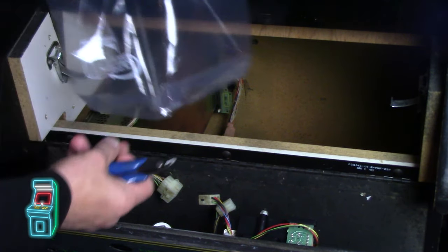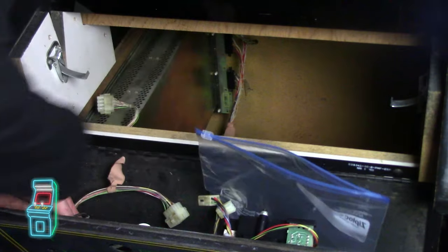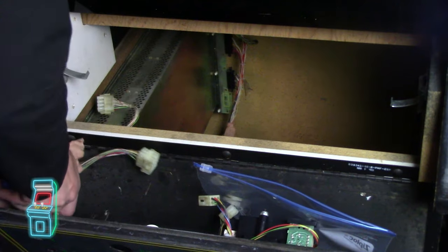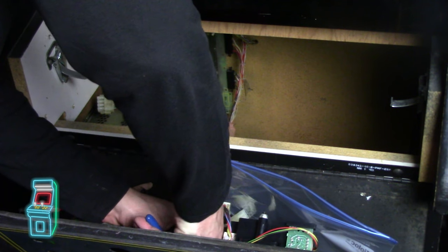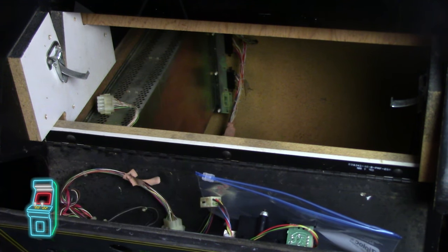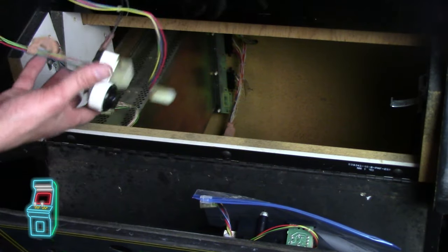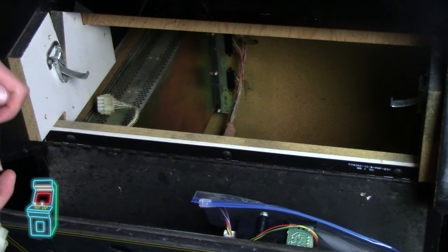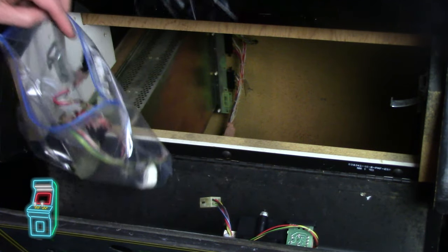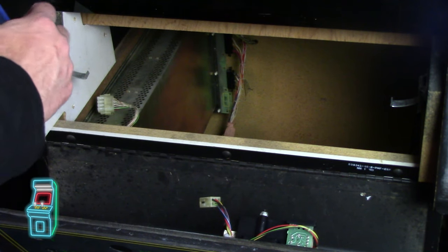I grabbed some cutters and a Ziploc bag so I can keep everything inside. I'm going to snip these zip tie holders here — I can always get a new zip tie, so I'm not removing the actual holder. There's one screw I can take out — it's just a ground screw with a nut on it, a small little harness. Just to not lose anything, I'm going to stick it in this nice big Ziploc bag, along with the two cone buttons.